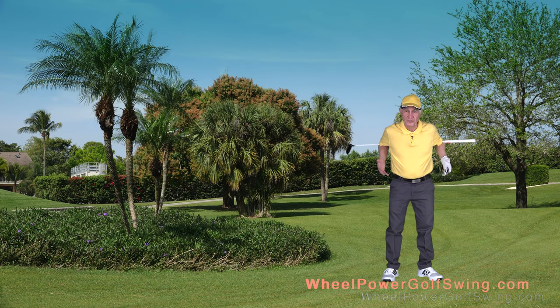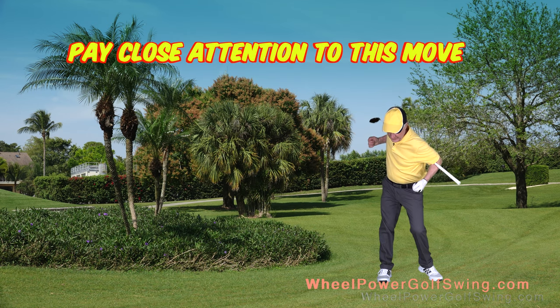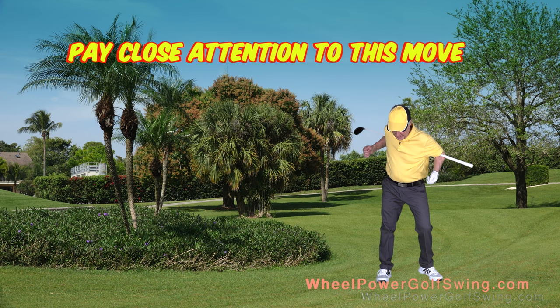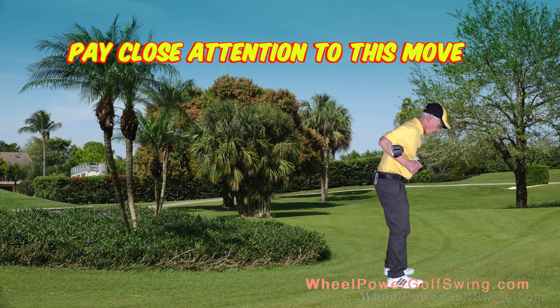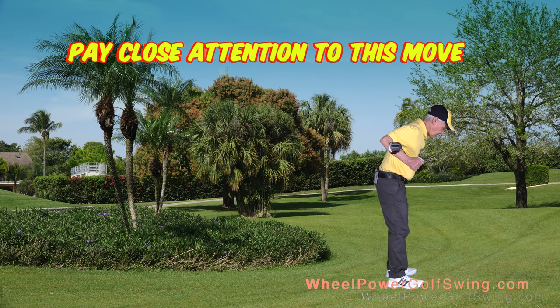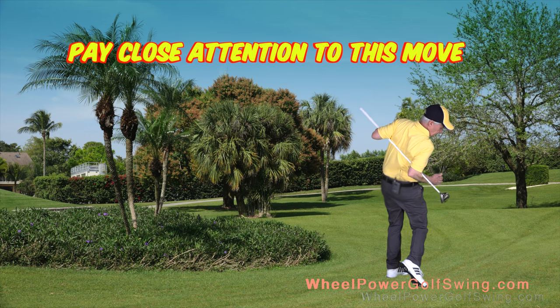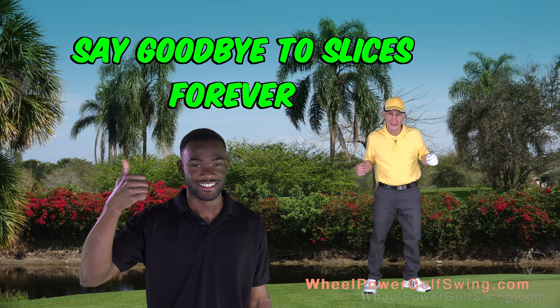It's really simple to learn that diagonal shift if you do this drill. I'm not going back, back to center and forward — I'm going back and then diagonally shifting. From the side view, I'm going back and then shifting diagonally across. If you can learn this diagonal shift correctly, you can say goodbye to slices.